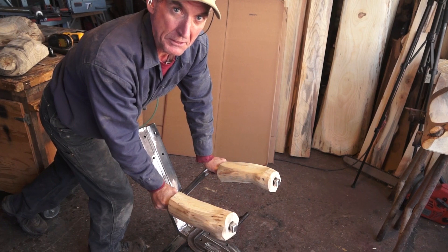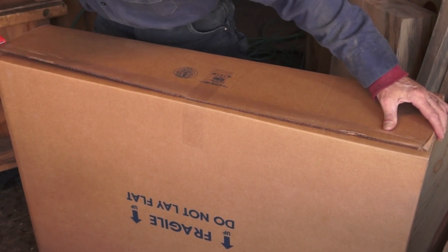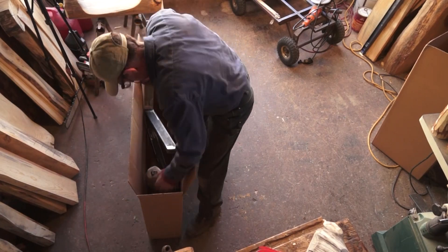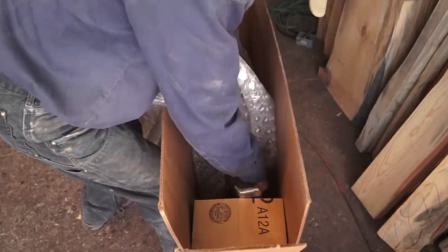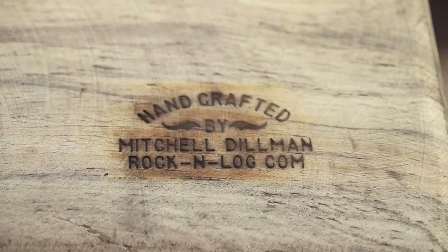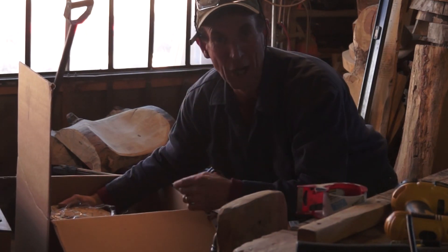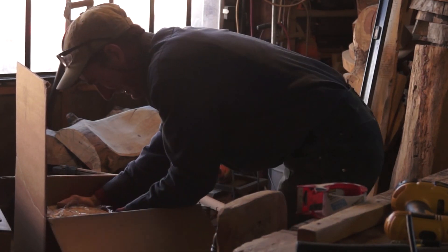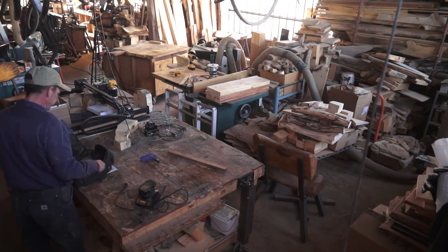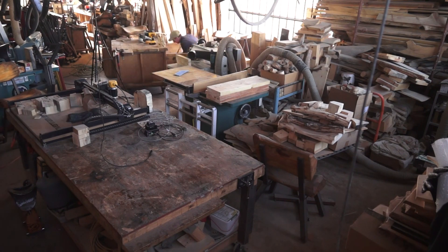But before we do that, let's get this unfinished furniture kit boxed up and out of the way. All right Kelly, your new log chair is on the way — I finished building it this morning.